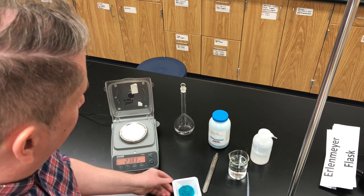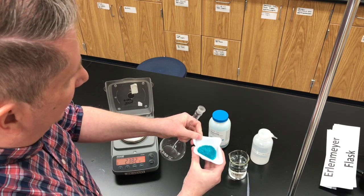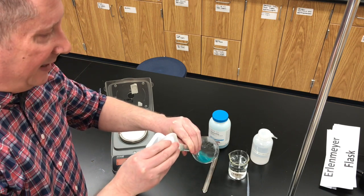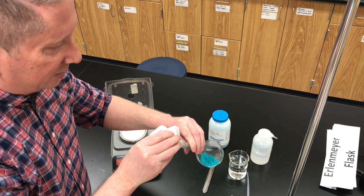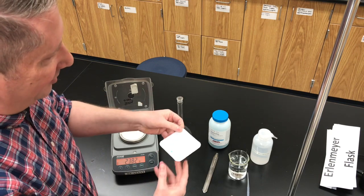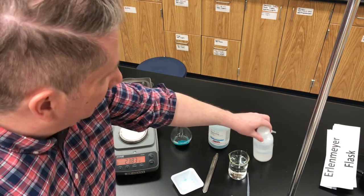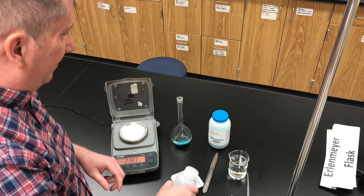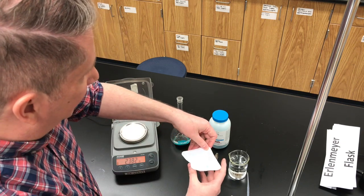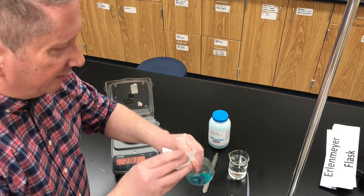Next, we're going to transfer the solute to our empty volumetric flask. Take the stopper off. I'll make a weighing boat here — I'm going to transfer this quantitatively, so don't spill any of the solute as you're adding it. The weighing boat is designed to prevent solute from sticking, but because of static electricity a little bit of the nickel sulfate is stuck in the weighing boat. So I'm going to add a little bit of distilled water — water is our solvent — and see if we can transfer the last little bit of nickel sulfate to the flask.